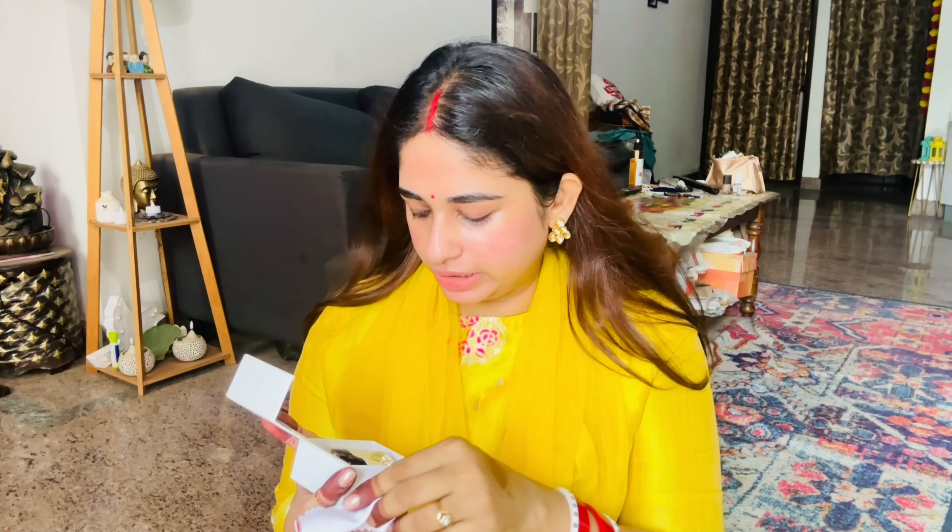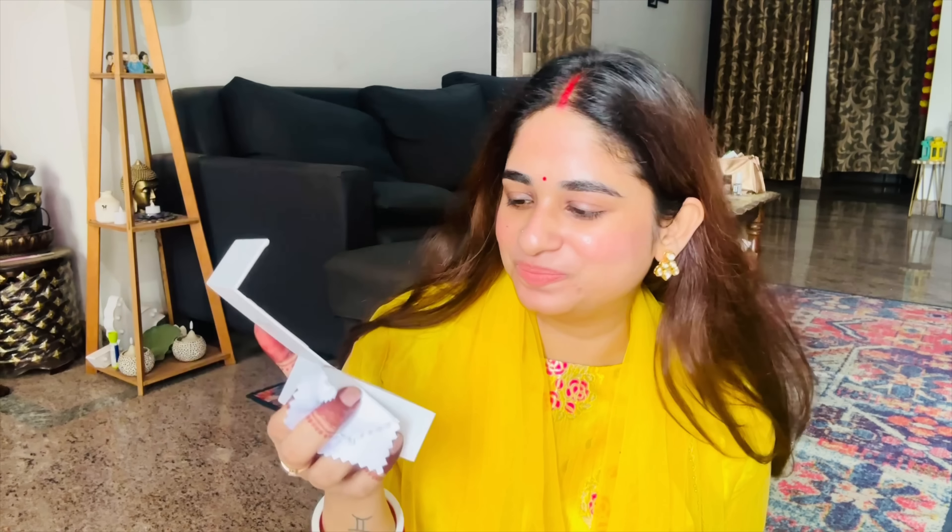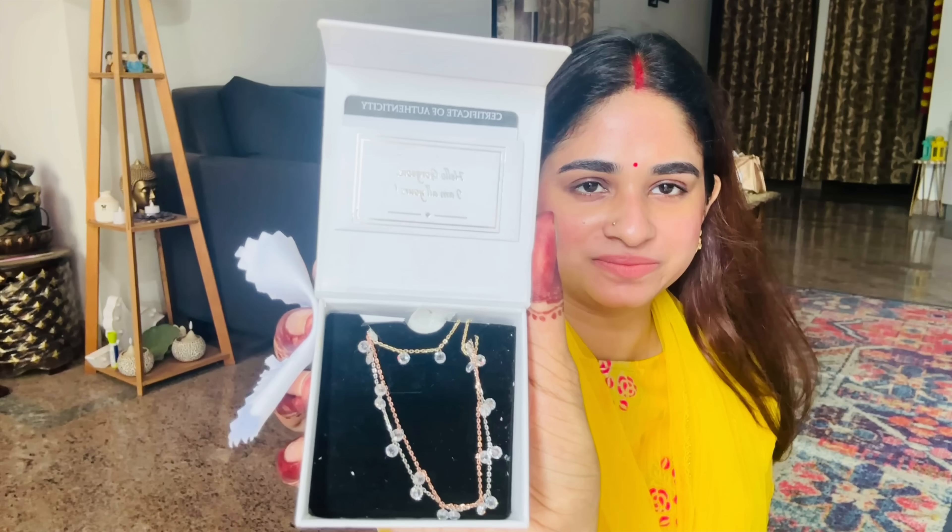Cotton sari paired with a necklace - layered style. Earrings in silver. Silver stone, gold, and diamond options are available.